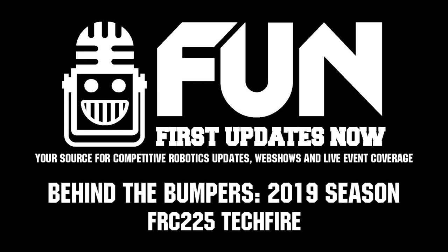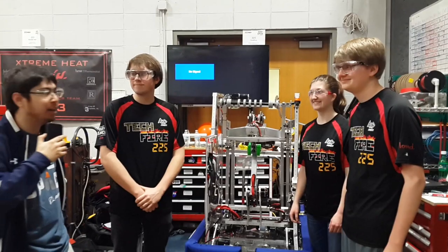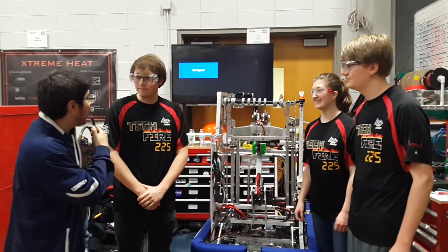Hi, I'm Howard here at the Montgomery District with Team 225 Techfire. Can you tell us a little bit about your robot?